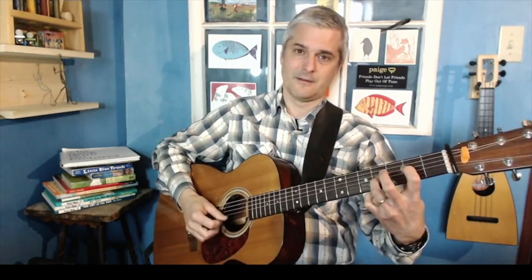The first thing we're going to do is just ignore the bottom two strings entirely. If you play an E minor with just the top four strings, it's only one finger. And if you want to make it a little more droney sounding, play the E and the B — the B on the third string, fourth fret.